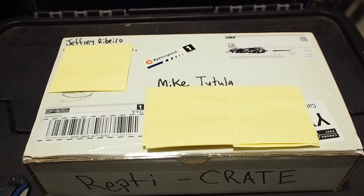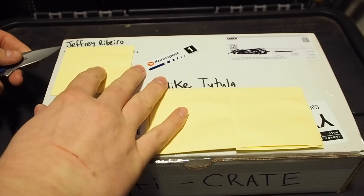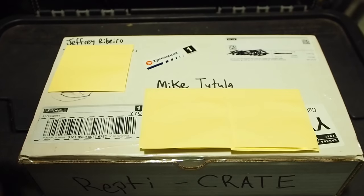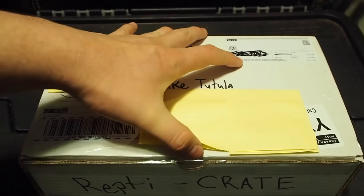And there she is everybody — the very first Repticrate. You can see my name's on there. I'm going to open this bad boy up, so we've got my knife. I'm just gonna crack this open, trying not to bump the camera too much.